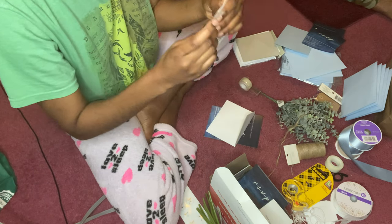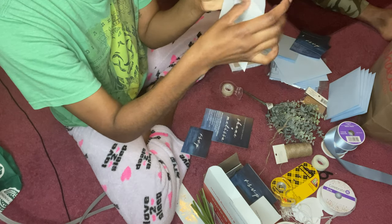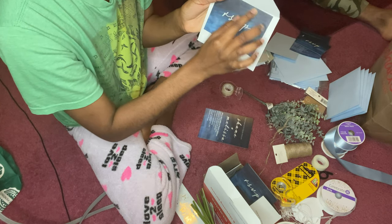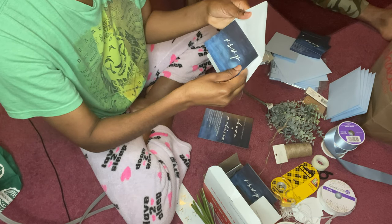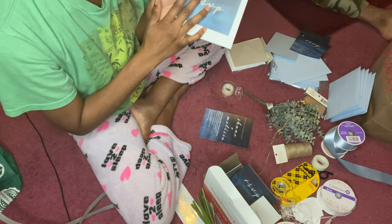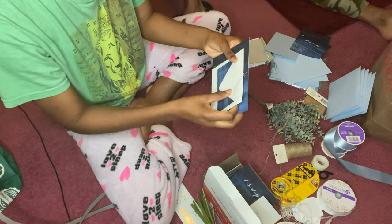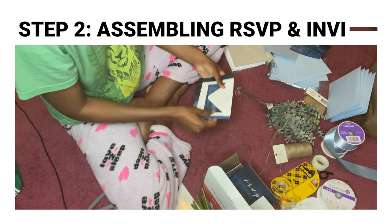Place the RSVP card right here, like this — perfect. Then take the main card and place it right here and press it down so that it is straight and in place. This is really just to ensure that it doesn't move. Do it just like this, close it, then place it here — cuteness overload.